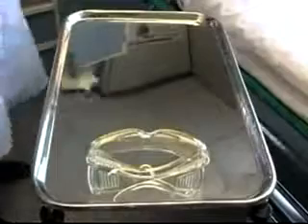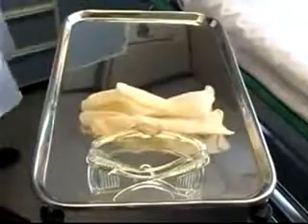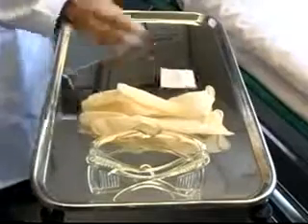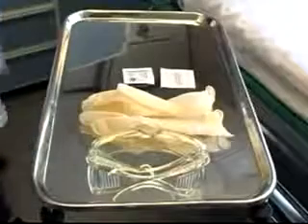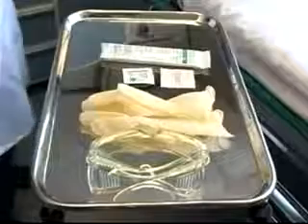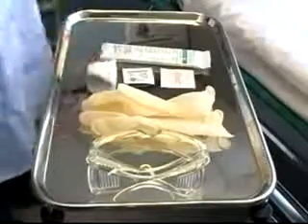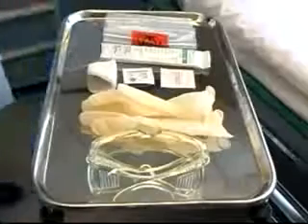The equipment necessary for arterial blood gas sampling includes protective eyewear and gloves for universal precautions, a Povidone-iodine swab followed by an alcohol swab, an arterial blood gas sampling kit, 2x2 gauze, and a bag of ice to put the sample on to send to the lab.